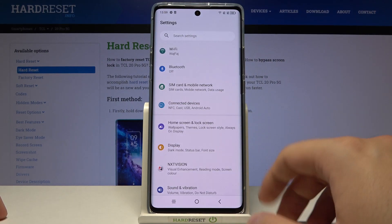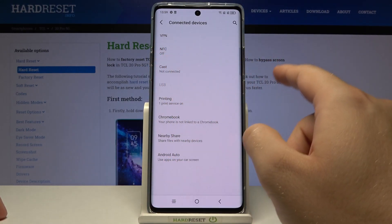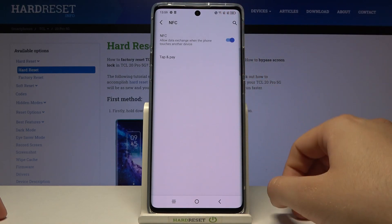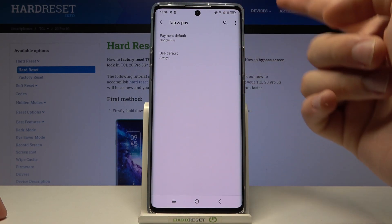First, go to Settings, click on Connected Devices, and find NFC. It's right here — when you tap on it, you can enable or disable NFC by tapping the switcher just like that. You can also tap on Tap and Pay to set up your payment method.